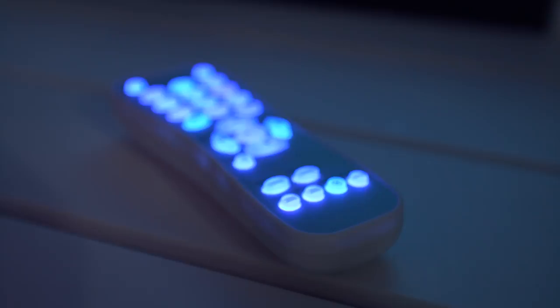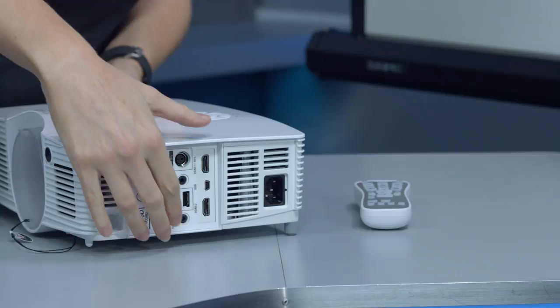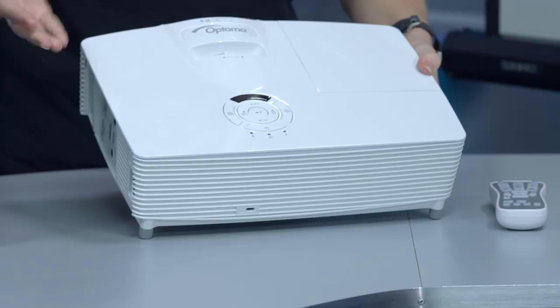It also comes with a remote control which will light up blue, which is perfect for using it in a dark room. If we spin it around, you can also see that if you don't want to use the remote control you've got buttons on the top that you can use as well.